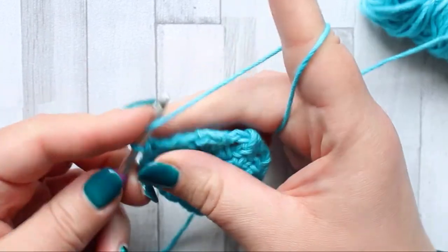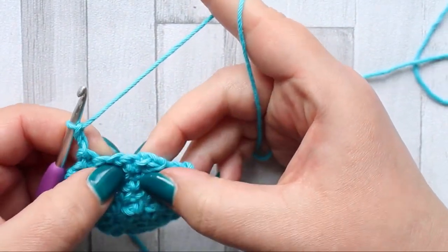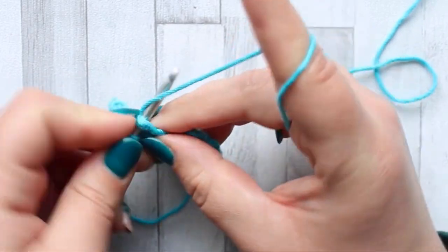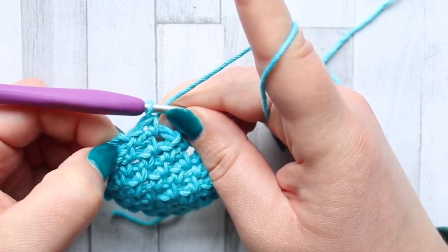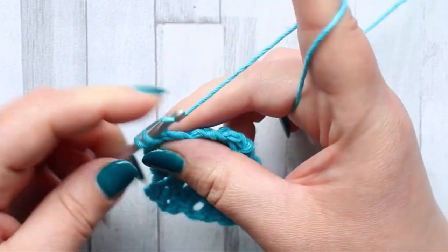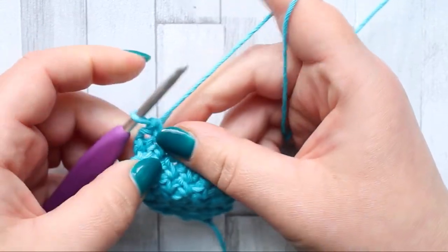Turn and repeat that until you come to the end. When you've only got one chain one space left, repeat the same way: chain two, into that chain space make a single crochet with no chain one, then make a single crochet in the turning chain. In this row you've only got your chain two turning chain, single crochet, single crochet. Turn and chain two, and you're only going to make a single crochet in that turning chain. And that is the end of the corner-to-corner moss stitch — that is how you end the decrease.